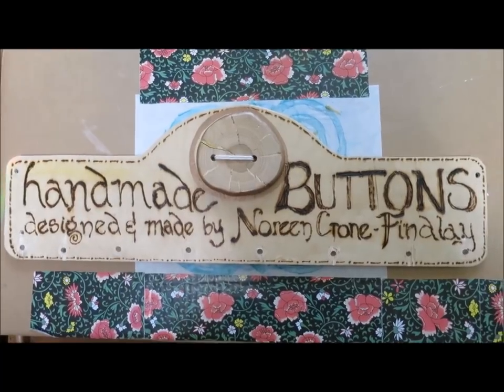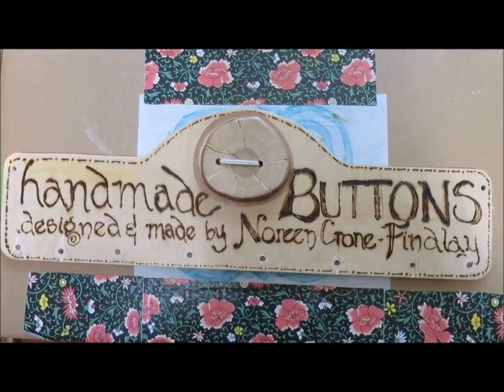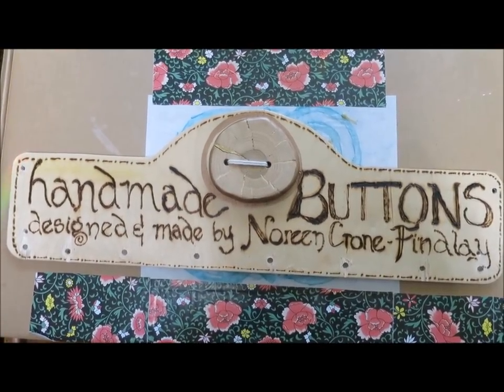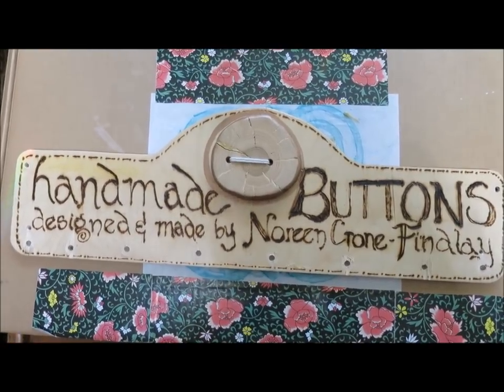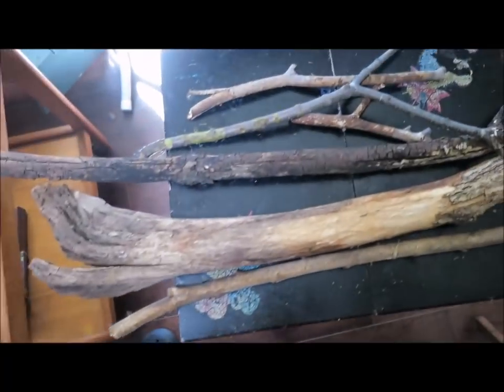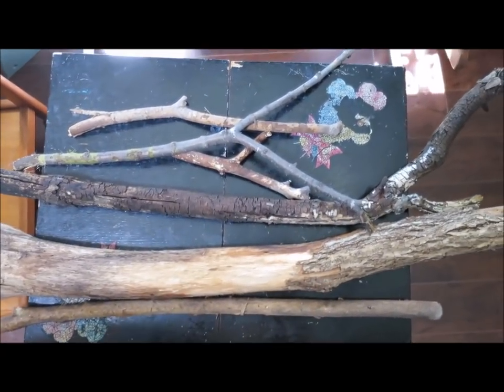Hello, this is Noreen Krohn-Findley from Krohn-Findley.com and ToddyTalksCrafts.com. I love making wooden buttons and so I'm going to show you today how to make handmade, one-of-a-kind, unique buttons from wood — well, twigs actually, and branches that you find on the ground.